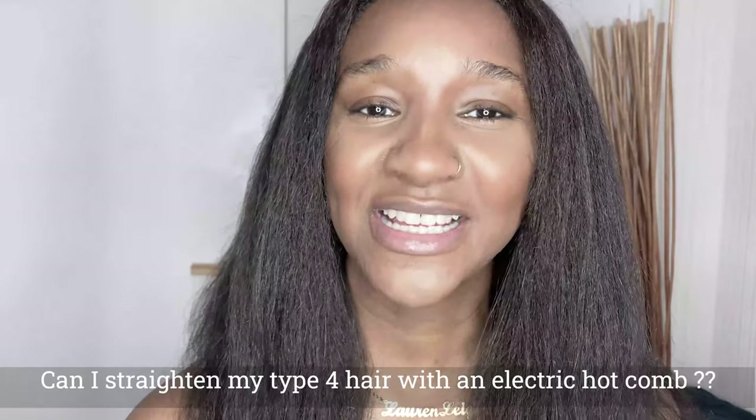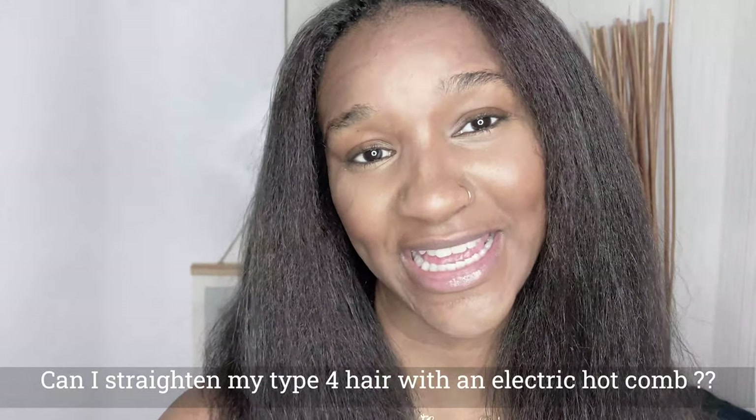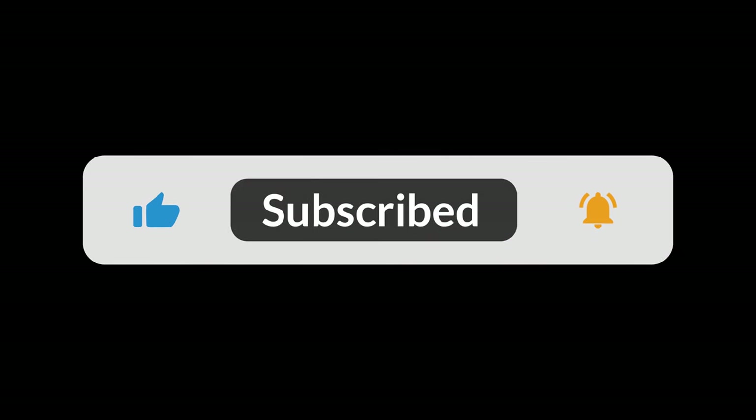I'm back! So the question of this video is: can I straighten my type 4 hair with an electric hot comb? I'll give you the answer in just a moment — but first, if you're enjoying this video don't forget to like and subscribe, and click that notification bell so you're notified every time I upload.